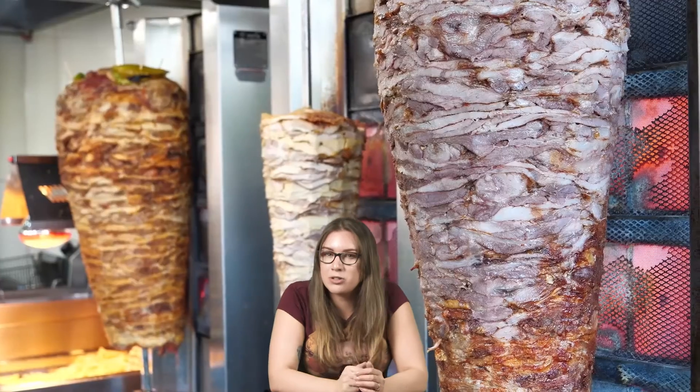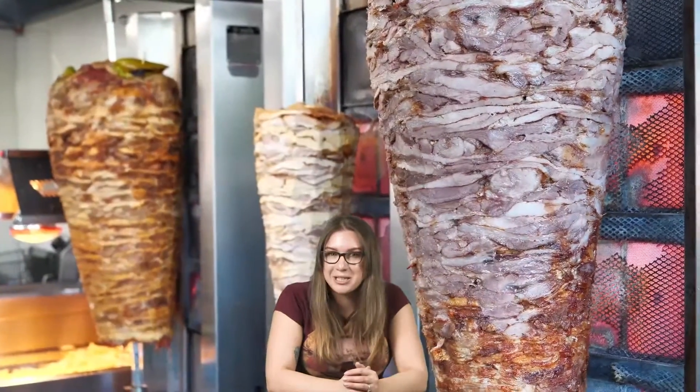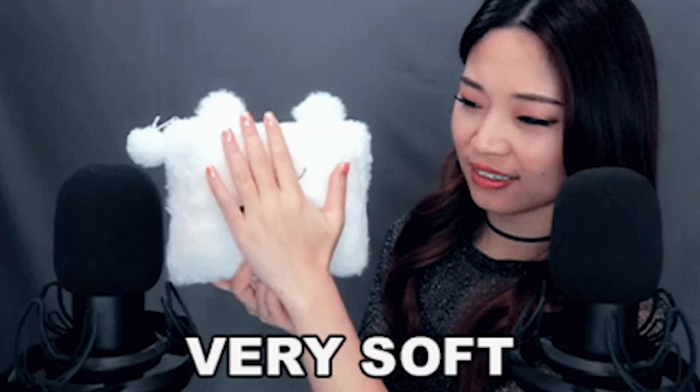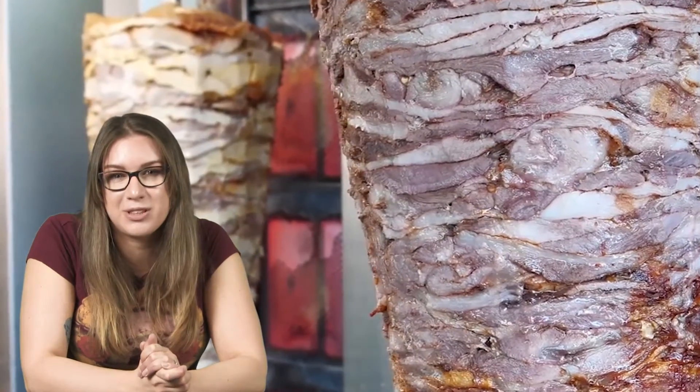If you own a rotisserie, you could use it with this recipe. But since most people don't, I've shown the alternate method. You'll want to buy the soft, thick Greek pita bread for Gyro sandwiches. However, you can always make my fried bread dough, which is absolutely delicious and is great paired with this meat.